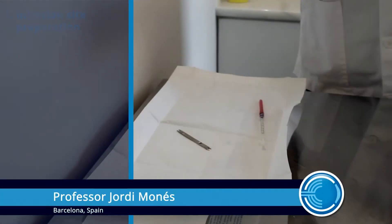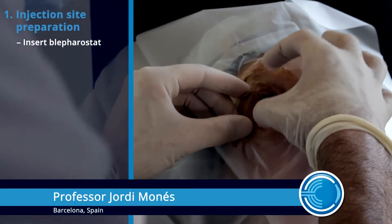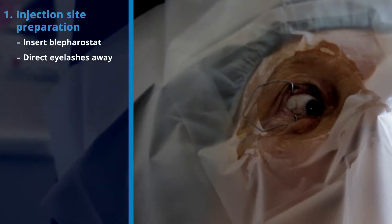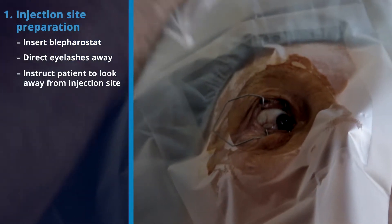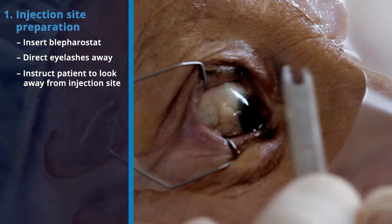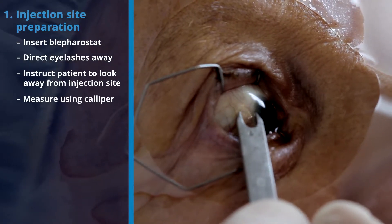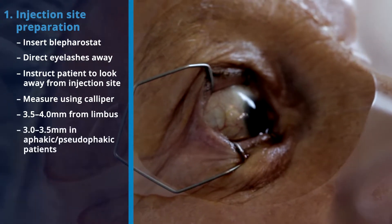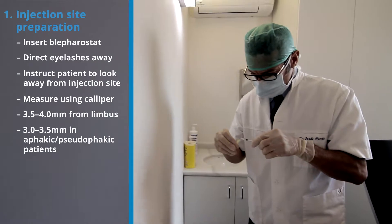A blepharostat is inserted between the eyelid and ocular surface so that eyelashes are directed away from the injection field. The patient should be instructed to look away from the site of injection, and the injection site is measured using a caliper at 3.5 to 4 millimeters from the limbus. This distance may vary for phacic or pseudophacic patients.